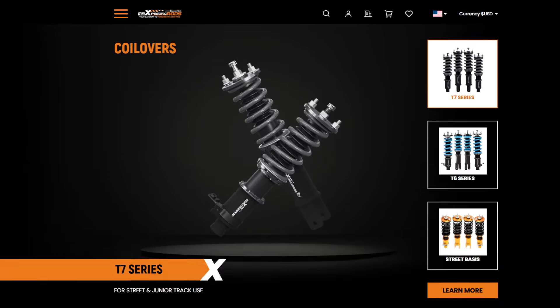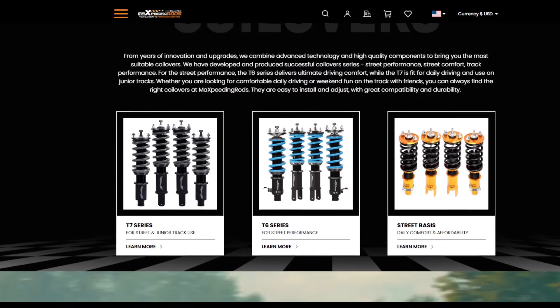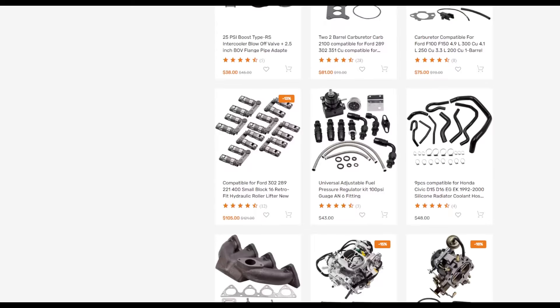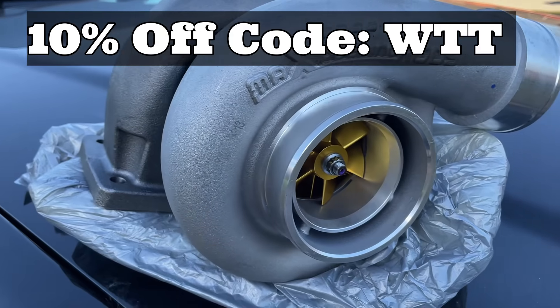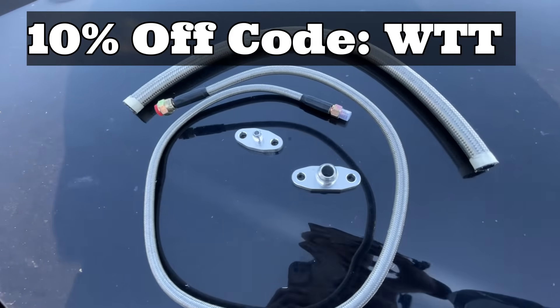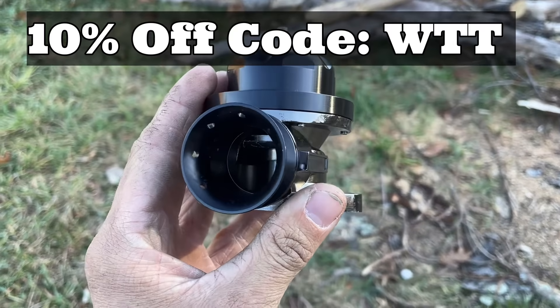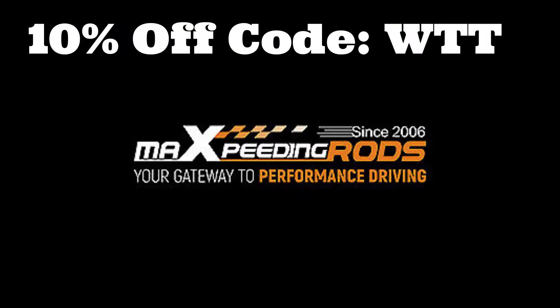And now a word from our sponsor, Max Speeding Rods. Max Speeding Rods is a company that's been around since 2006, mainly selling budget-friendly coilovers, factory replacement parts, and DIY aftermarket parts. They've been kind enough to send over this giant turbo for our build. However, the rest of the parts have been bought with my own money. So if you'd like to get your hands on some of these products and help support the channel, there'll be a link in the description where you can enjoy 10% off your final price. Thank you, Max Speeding Rods.